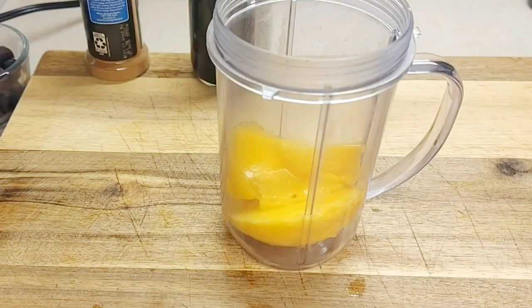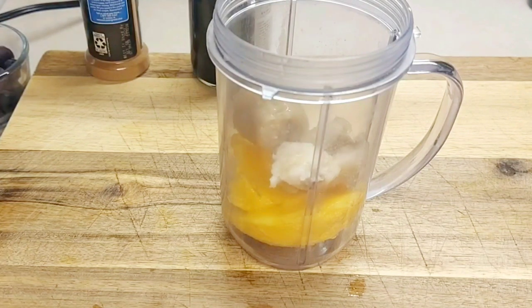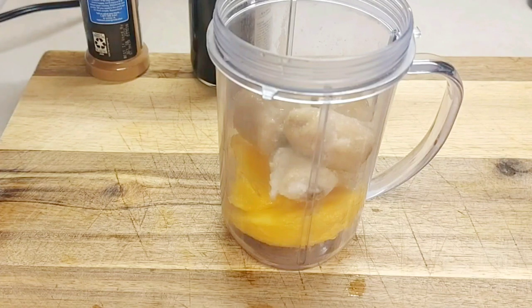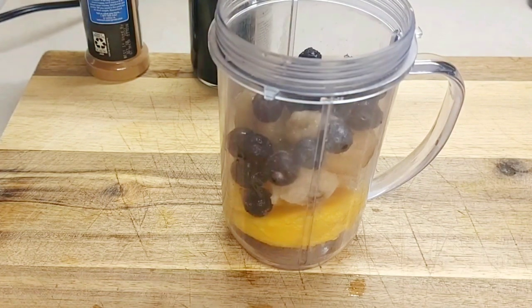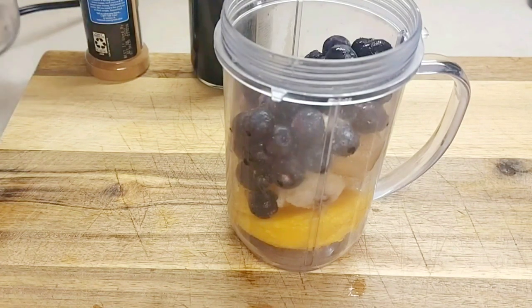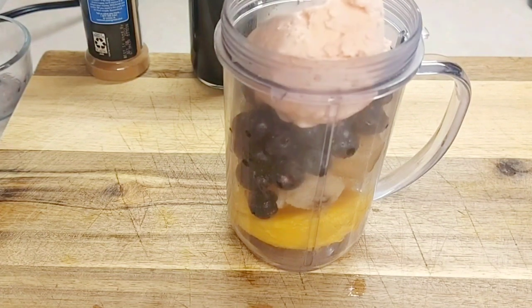Then we're just going to add our banana — see how much banana we can get in here. Then we're going to be adding our blueberries. Once we get those in — oops, those are flying all over — nonetheless, then we put our ice cream in.